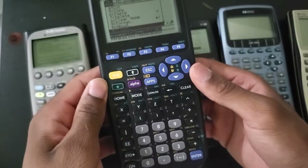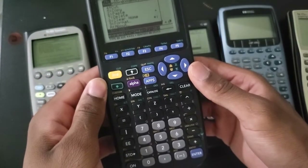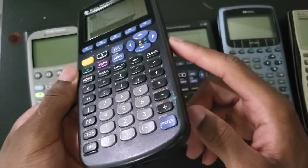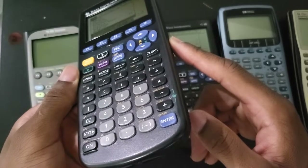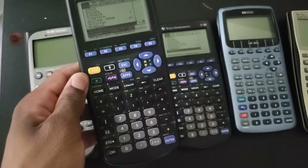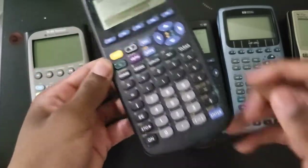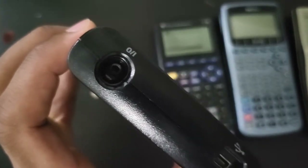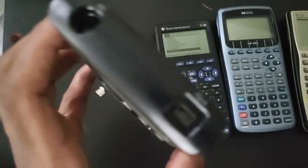I wasn't able to test with the 92, but I believe it's safe to say that it would work because the 89 is essentially the little sister to the 92. So with the ports - you only get one port on the classic 89 compared to two different ports on the Titanium. The Titanium has the 2.5 millimeter jack and also a mini USB port.